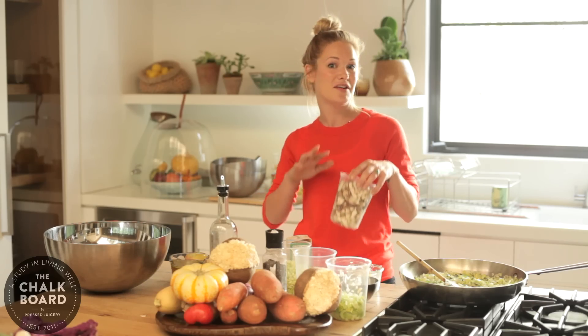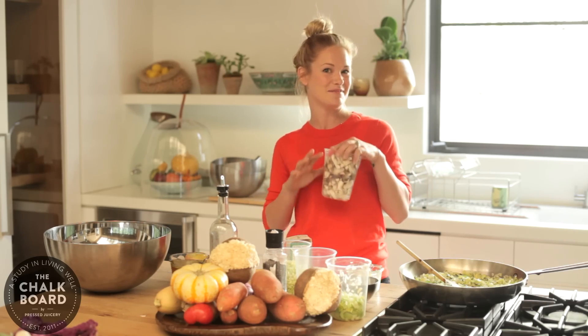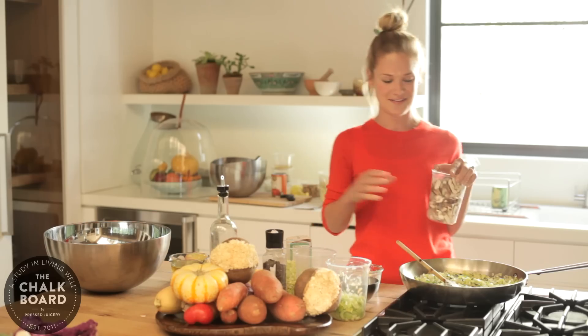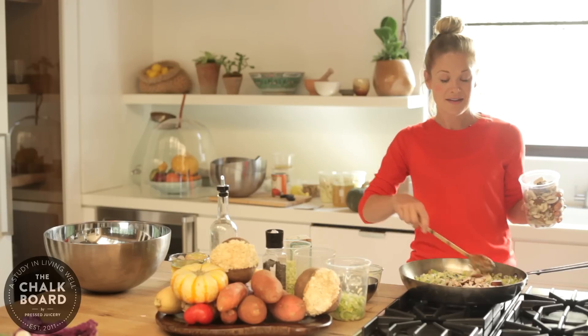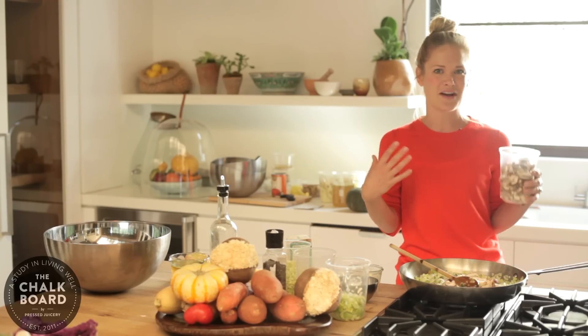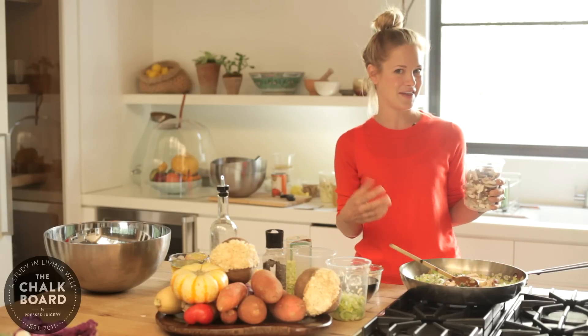The goal here is that even somebody who is obsessed with meat, dies for meat, is going to love this meal. I've already started with mushrooms and leeks and celery, sage, onion — all that stuff that just makes your whole house smell like Thanksgiving.